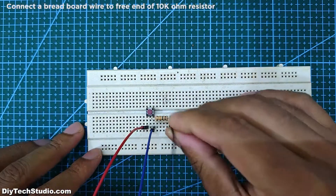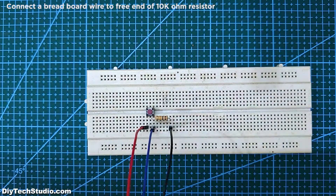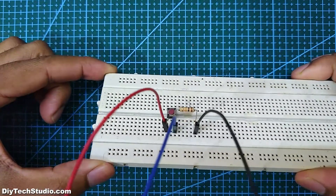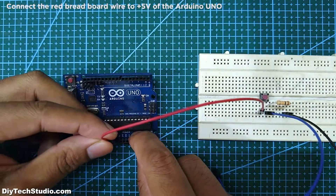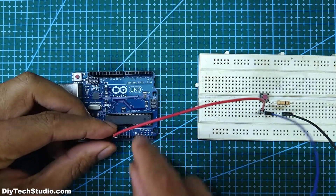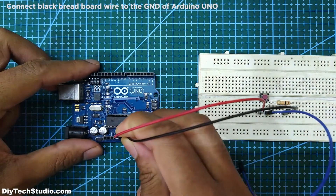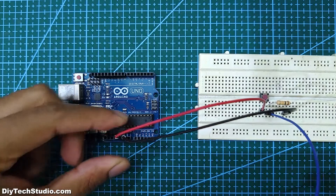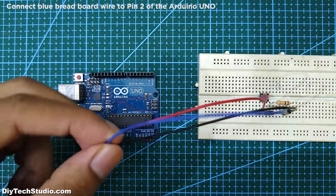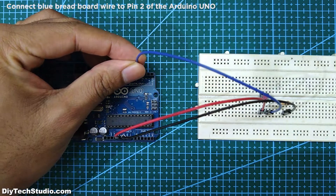Next, connect a breadboard wire to the free end of the 10k ohm resistor. Next, connect the red wire to the plus 5 volt of the Arduino Uno. Next, connect the black wire to the ground of the Arduino Uno. Next, connect the blue wire to pin 2 of the Arduino Uno.